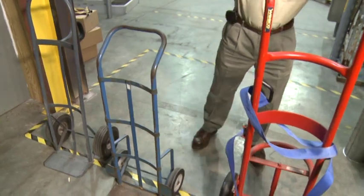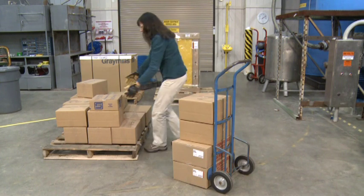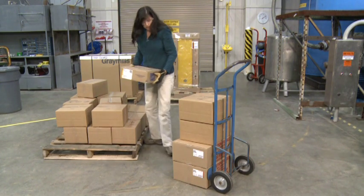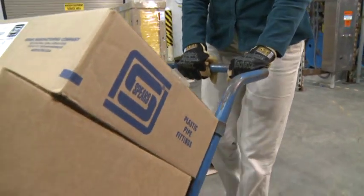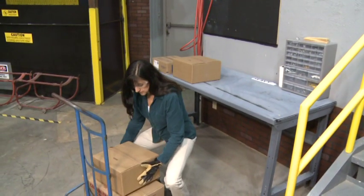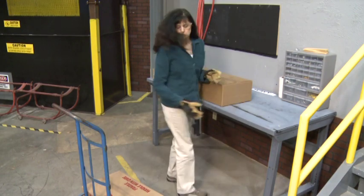When using a hand truck, always use the correct one for the job. To keep the load stable, place the heaviest items at the bottom and only stack objects to a height that you can see over while traveling. When traveling, grip the handle firmly and when possible, you should push the truck instead of pulling it. When you reach your destination, use proper lifting techniques when unloading the hand truck and be sure not to twist your back while placing the load.